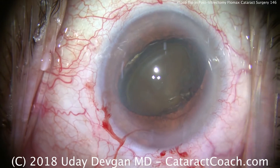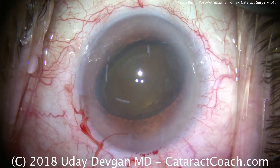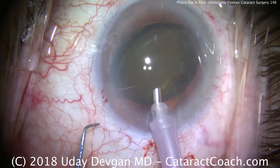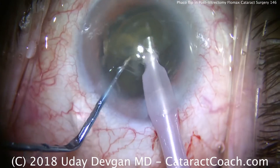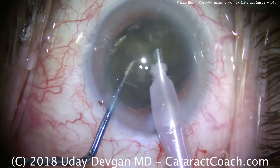Reposition it with the cannula, then add more dispersive viscoelastic to protect the cornea. With the phaco probe in high vacuum, high flow mode with moderate power, we're going to chop this nucleus in the iris plane. The phaco probe goes in, the chopper goes around, and we split it into two halves. We can now emulsify each half and we'll be done with nucleus removal shortly.